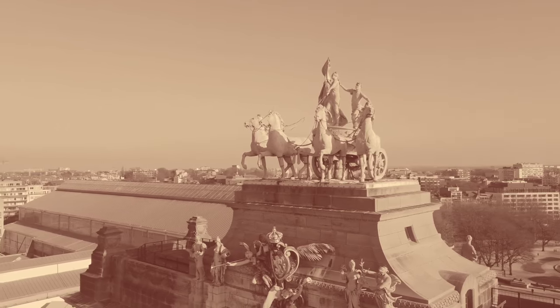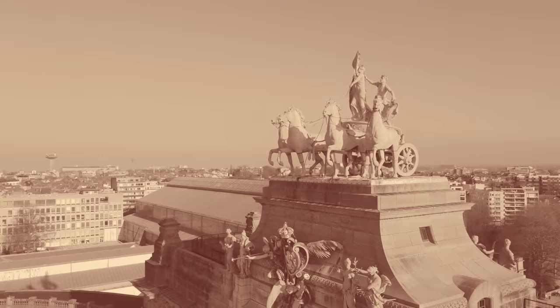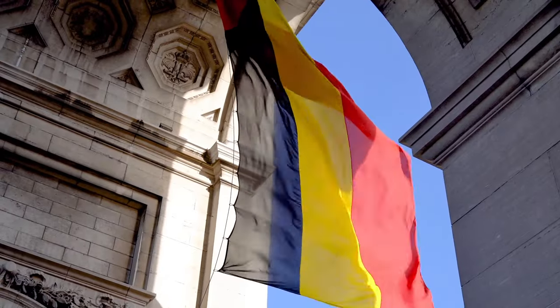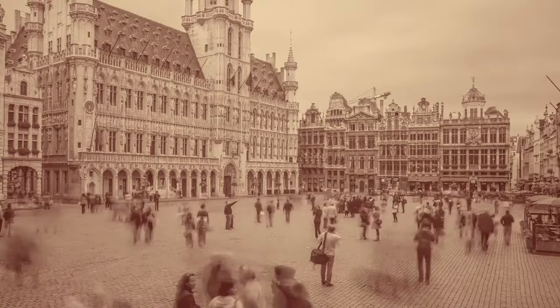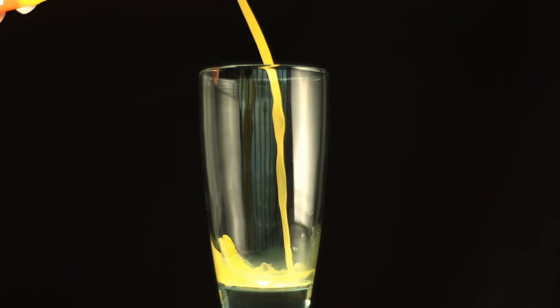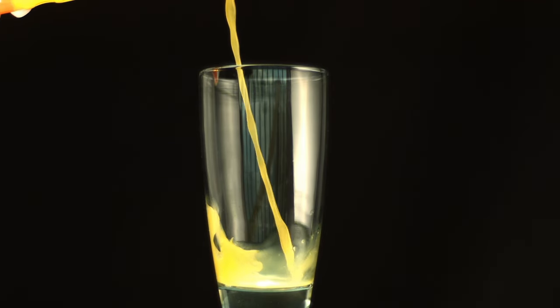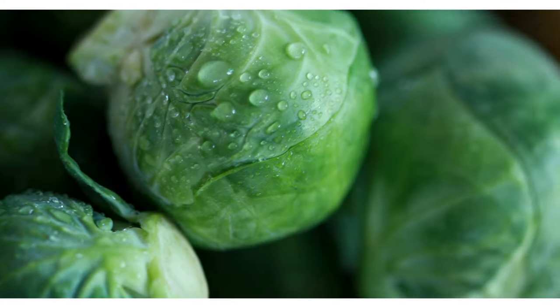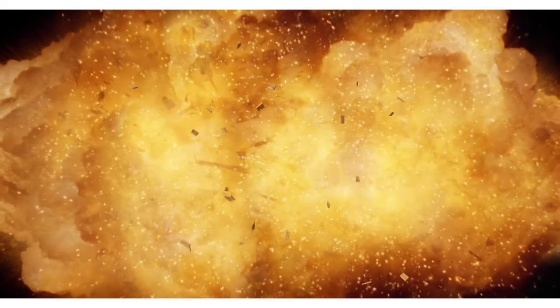Some interesting information about Brussels sprouts: Brussels sprouts get their name from the capital of Belgium, Brussels, where they first grew in the 16th century. Brussels sprouts are also good in vitamin C, which makes up about 80% of the daily recommendation — all from a half a cup serving. They look a little like cabbages, but don't let the size fool you.